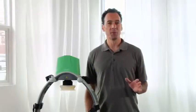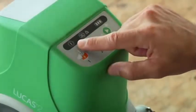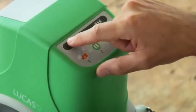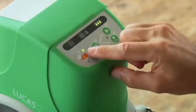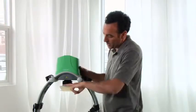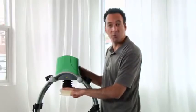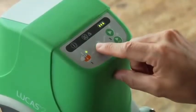Lucas is very simple. This is the control panel. Here's the on-off button — push it down for one full second to power on or off. When the green LED next to the adjust button lights up, you can adjust the suction cup to the correct start position for each patient. Use the pause button to set the start position for the suction cup.